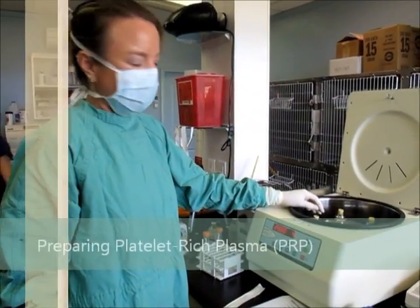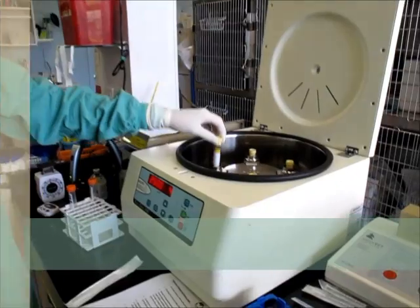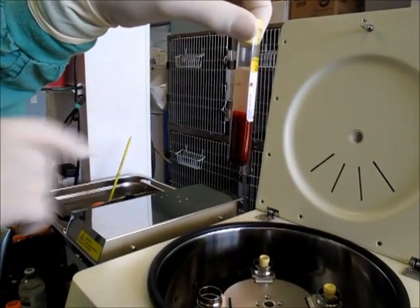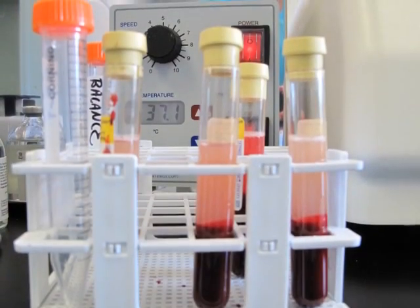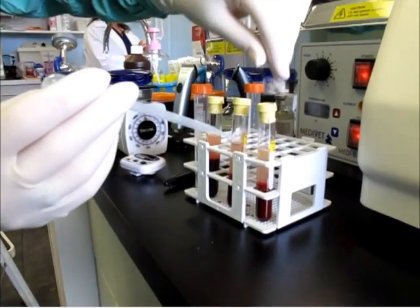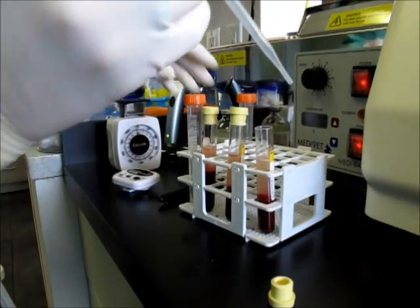We took the blood samples and spun them down for 4 minutes at 2500 RPM. Here you can clearly see the heavier red blood cells and the plasma on the top. Now I'm going to take the plasma off of all the tubes and combine it into one tube.